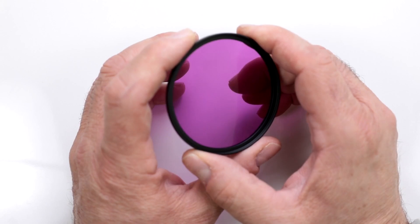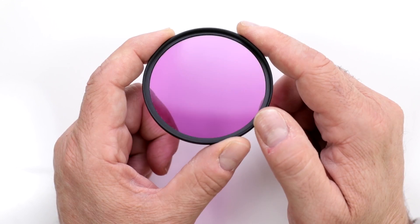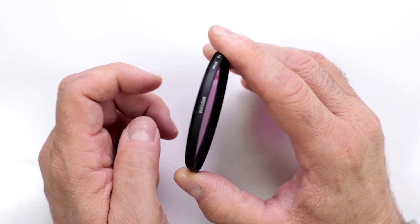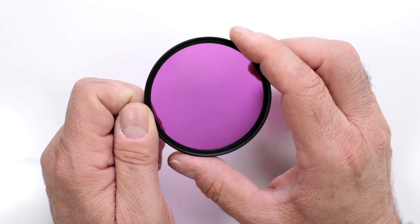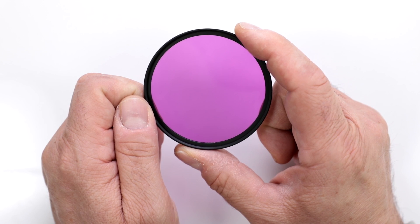This filter was incredibly popular back in the days of film. You had to buy a roll of film and it was 90% of the time daylight balanced, so when you worked with fluorescent lighting you ended up having a really strange color cast. This filter, the FLD, compensated for that. But now in the world of digital, most cameras have an incredibly accurate white balance system, so if you are working in fluorescent lighting the camera will compensate for you.